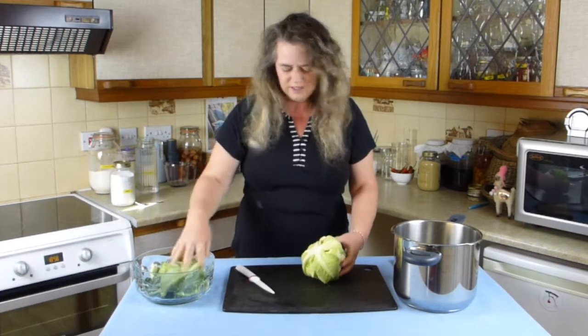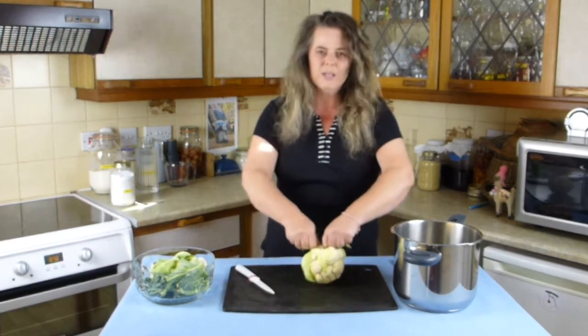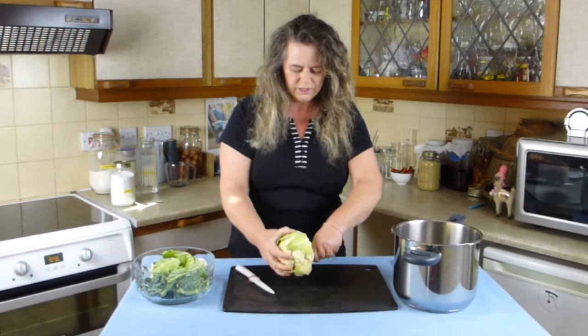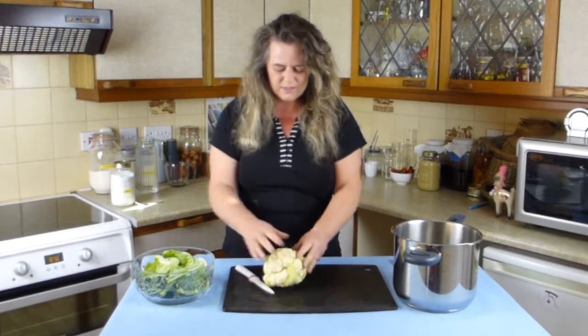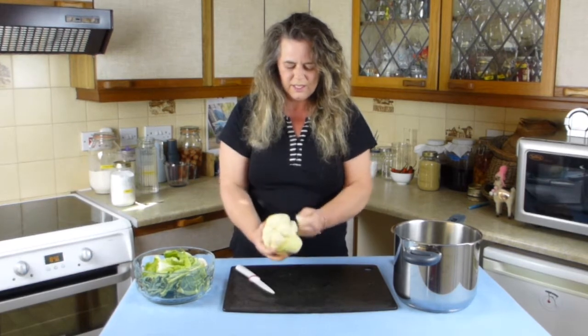The compost heap takes any overflow, so try and waste as little food items as possible in the kitchen.